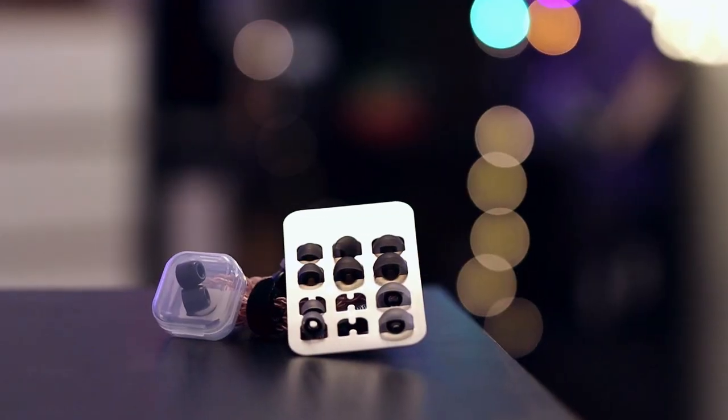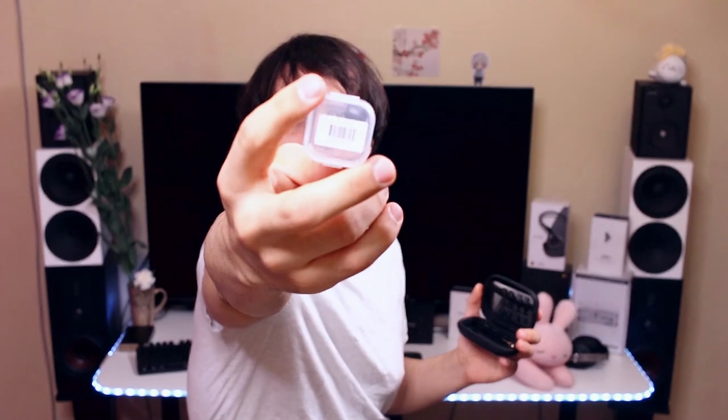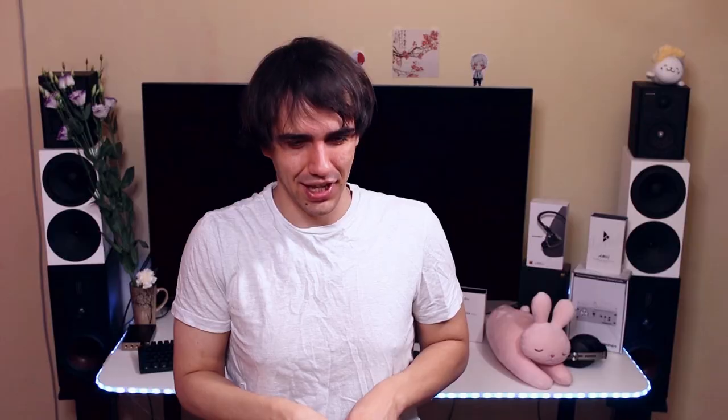They do come with two tiny foam tips, which look kind of cute in their little box. Inside the case I have decided to leave the DD Hi-Fi adapter — this is a very high-quality adapter that has enabled me to run tests on the BQEAZ Spring 2. The Spring 2 has a very nice cable; it is just fantastic.